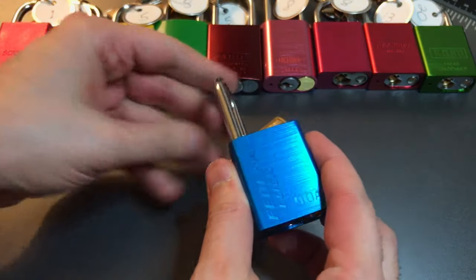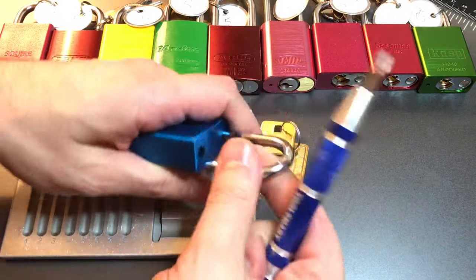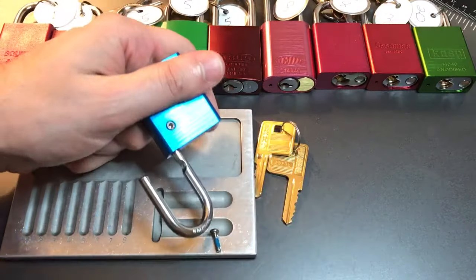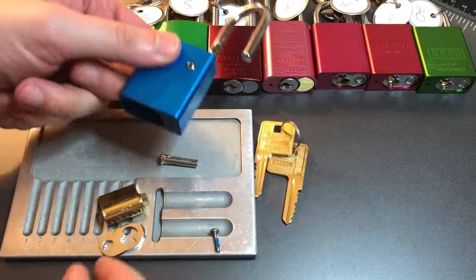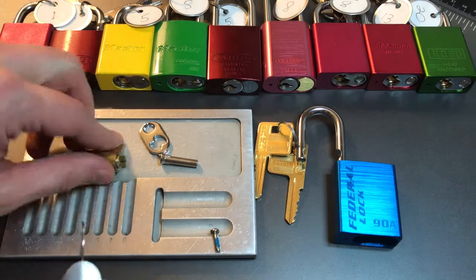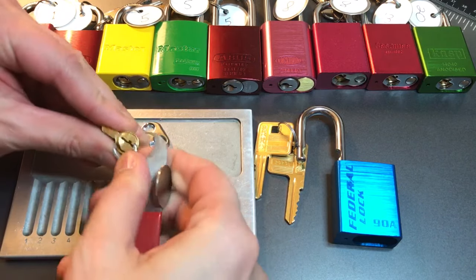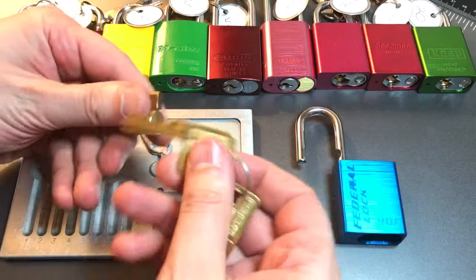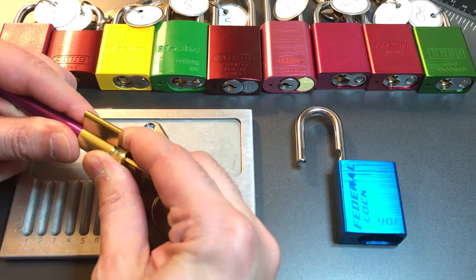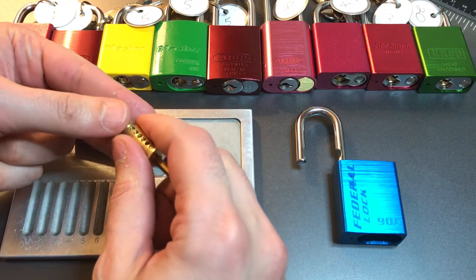Let's take this guy apart and see what's inside. As most of these locks do, this lock comes apart with a screw down the shackle hole. It looks like we need a clip remover to get this core apart. Now a key and a follower should get this lock apart.